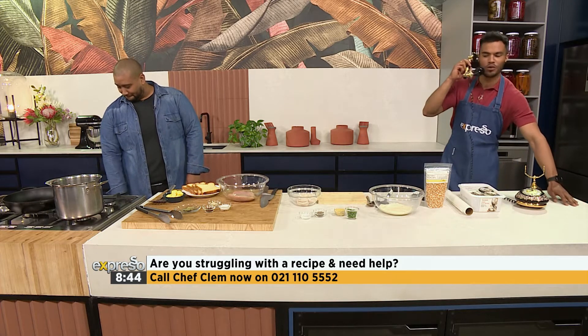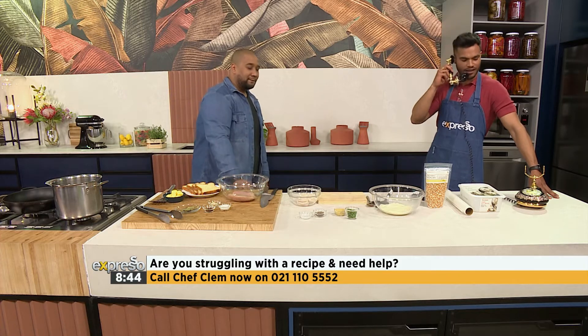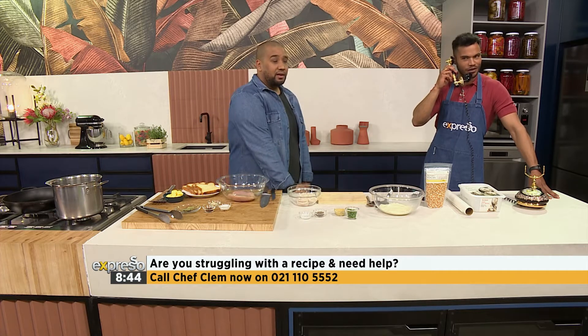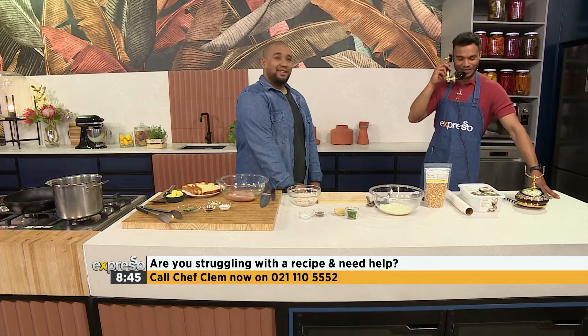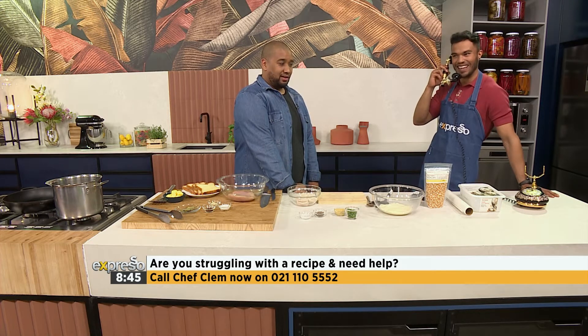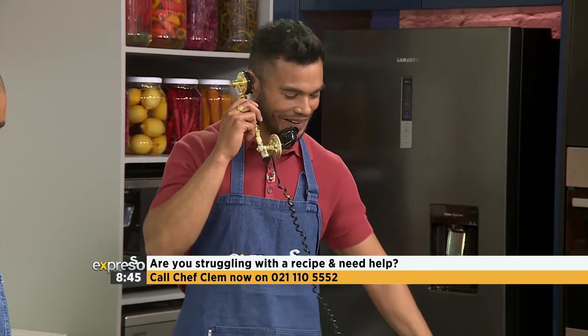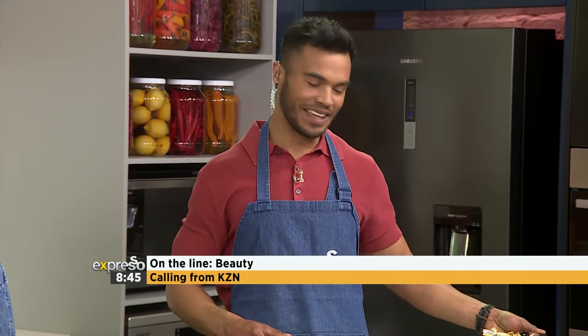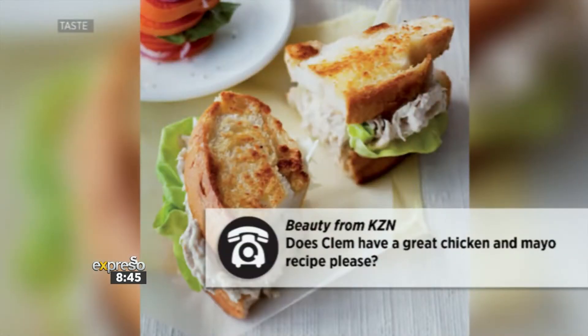Culinary Hotline Bling, how may I help you? Good morning, Beauty. How are you doing? I'm fine, and you? I'm fantastic! What's your question today on the Culinary Hotline Bling? I want to know how to do a chicken mayo. Chicken mayo - oh, that is a good one! I also want to know that, so thank you so much. Chef Clem, what do you got for Beauty?